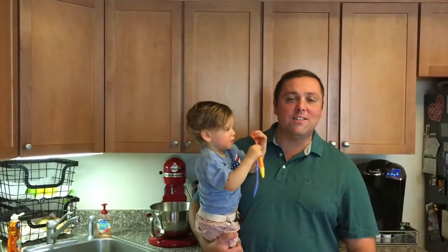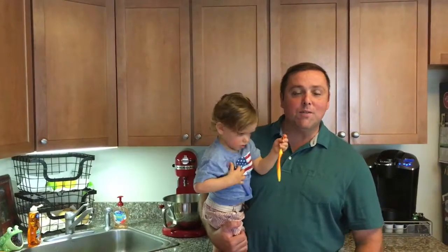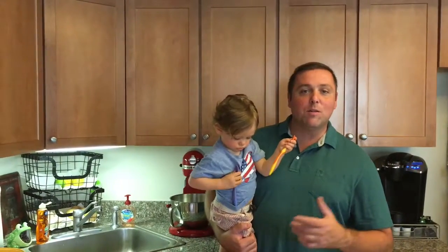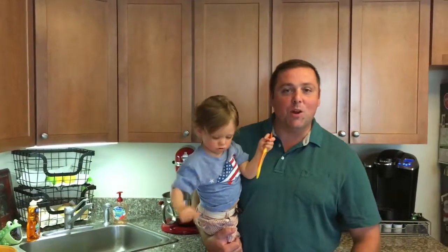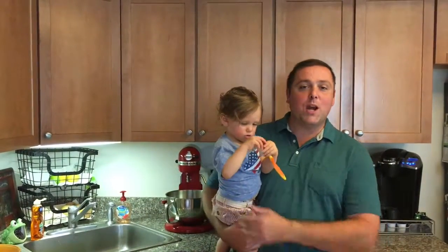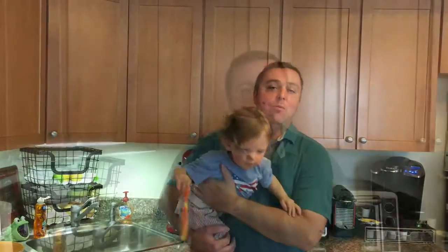Hey everybody, it's me Chris again, DJ Giovanna Family Recipes. I got my son Jack here in the kitchen — if you watch some of my videos, sometimes you hear strange noises in the background, that would be Jack. So today I'm going to show you how I make his chicken nuggets, but I'm going to put him down first and we'll get started.